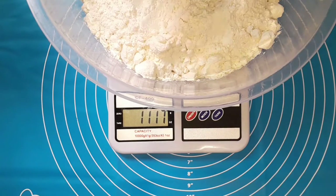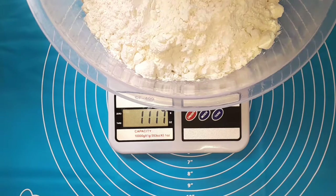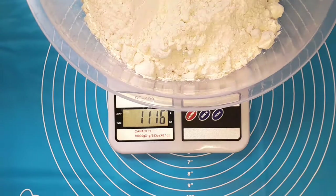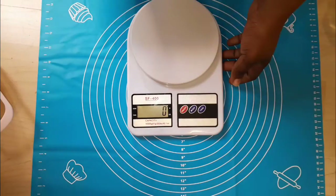If this is your first time stopping by my channel, you're so welcome. If you haven't subscribed to Debbie's Kitchen, do subscribe for more yummy recipes, baking tips and tricks. Now we have 1116 grams, so we are going to find out how many cups of flour are in one kg of flour.